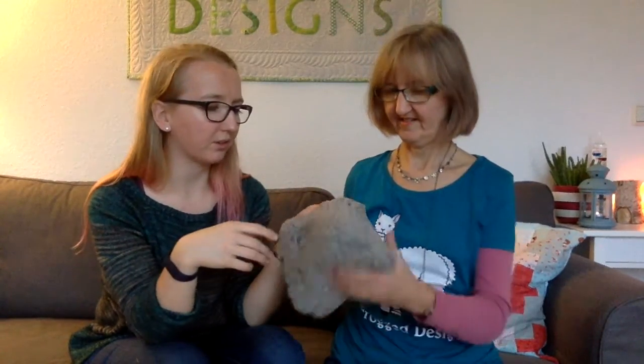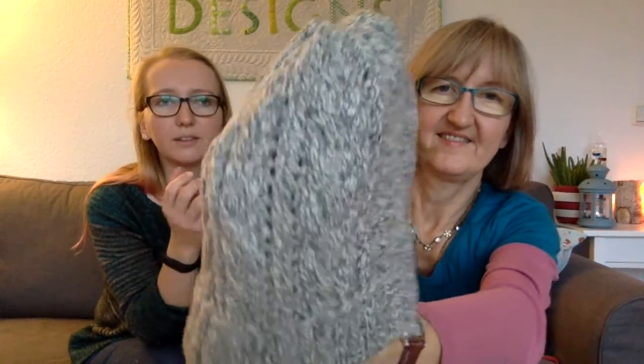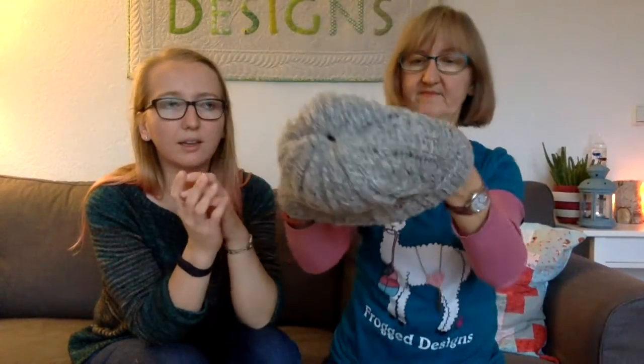The second finished hat is the Bray Cap — designed for Brooklyn Tweed, possibly by Jared Flatt — and I used Shelter yarn. It's not scratchy at all, which surprised me. It's a combination of lace and cable, which I really like. But the yarn grew a lot after blocking — when I washed it, it looked almost like a jumper. If you wear it though, it doesn't look too oversized or weird.